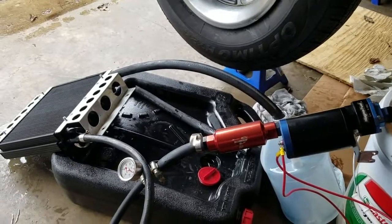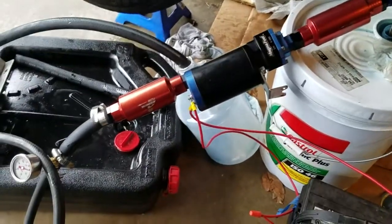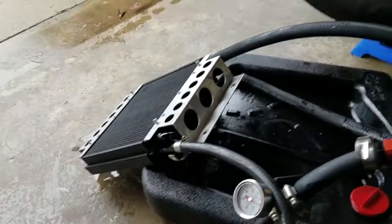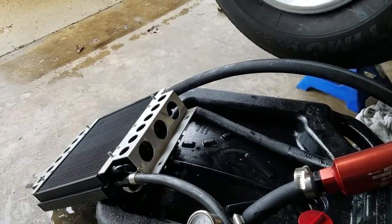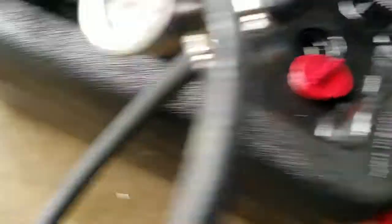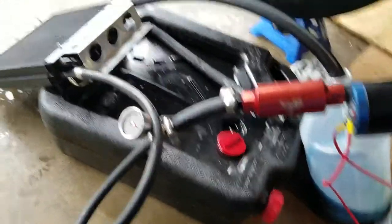I've got the new cooler set up to test here. Hopefully things will stay together — the return's not clamped on, so hopefully it doesn't blow this Castrol ISO 46 everywhere. We're going through the trans cooler. It's just blowing through the air pretty good — 20 PSI. That's not the problem.